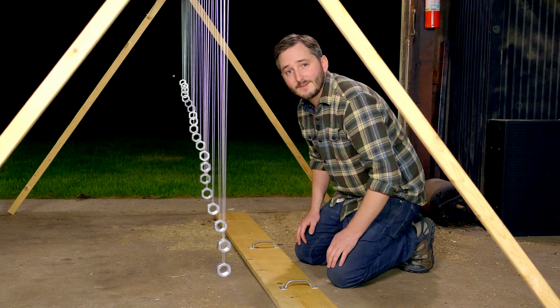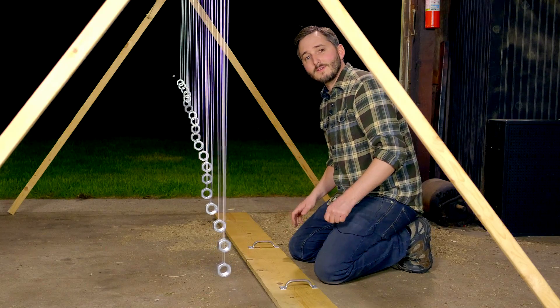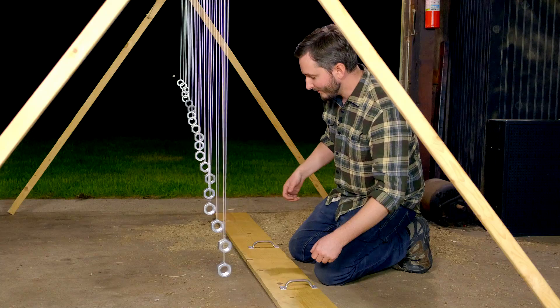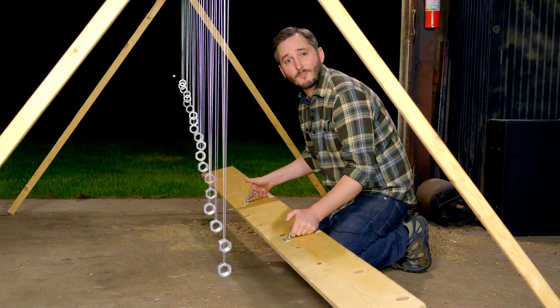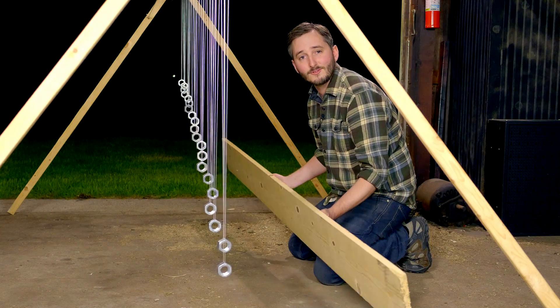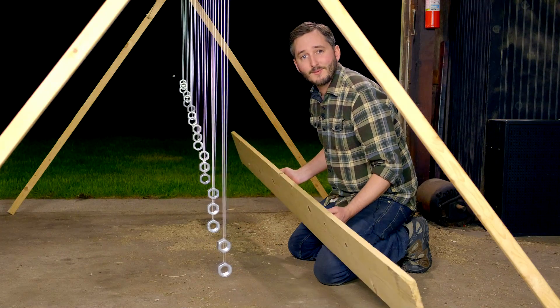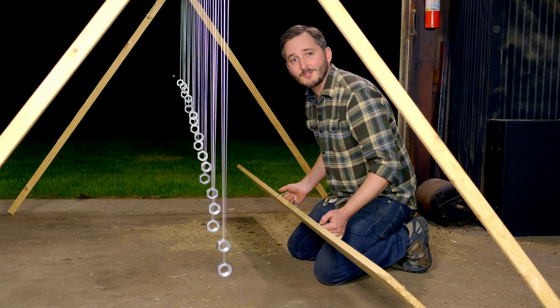For the best effect, these pendulums all need to be set swinging at exactly the same time. So to get this accomplished, I have a board with a few handles I've screwed into it so I can hold onto it easily. So let's get these swinging and watch the series from start to finish.